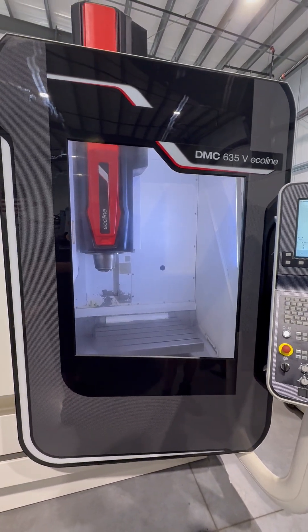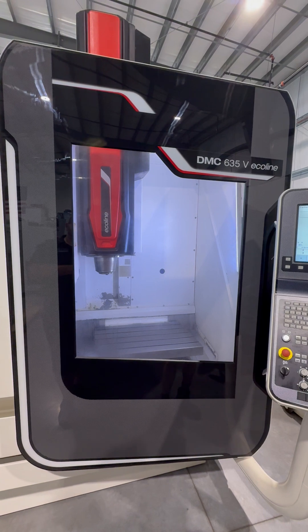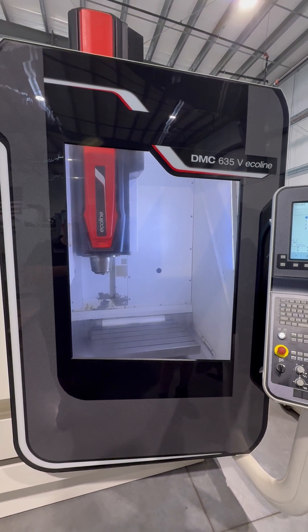The following video was a DMG Mori Seiki DMC 635V Ecoline CNC Vertical Machining Center.